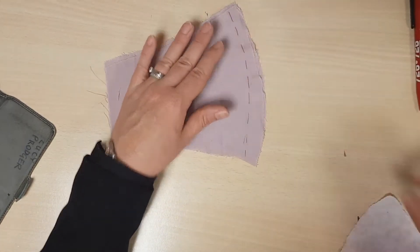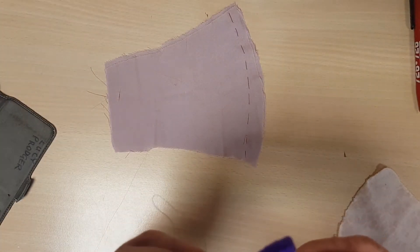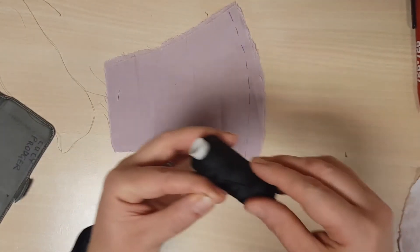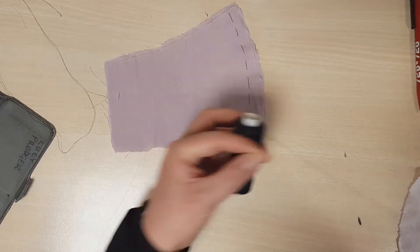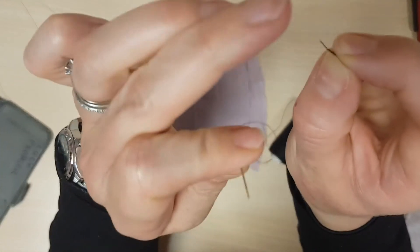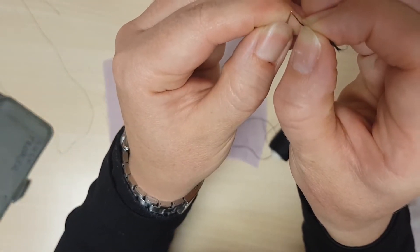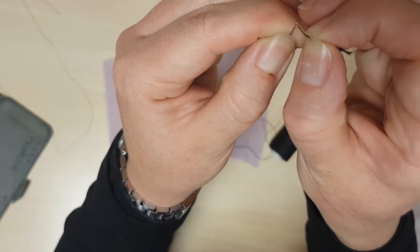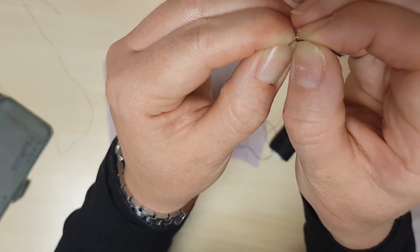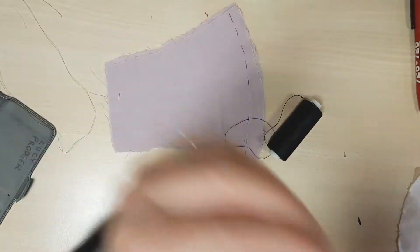That's about a centimeter from the edge of where you have cut. Then what I would like you to do — you might be lucky enough to have a needle that's already threaded — otherwise you're going to thread yourself a needle. What you do is hold the thread close to the end of your finger and thumb, then look through the eye or the hole of the needle and try to poke the thread through the hole like that, and then pull it through.